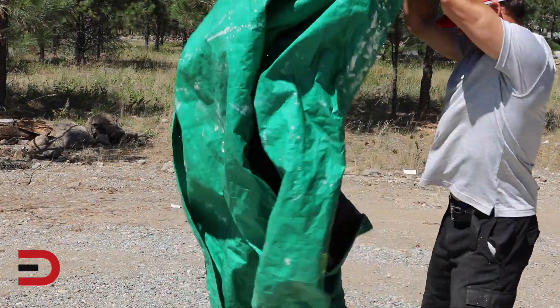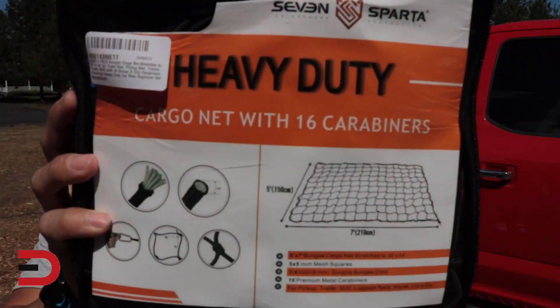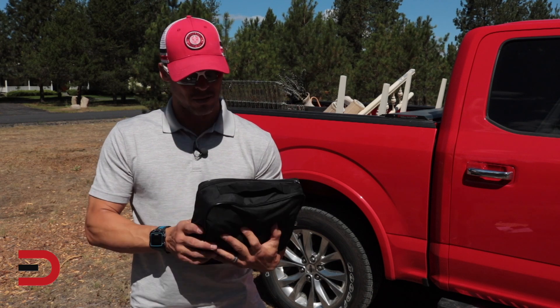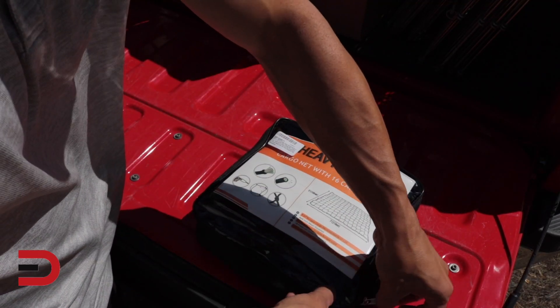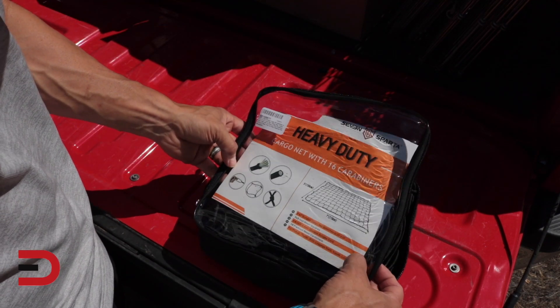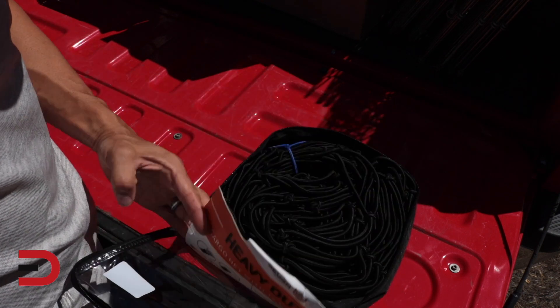Say goodbye to that grungy old nasty tarp and hello cargo net with 16 carabiners. Today I'm going to give you a demo as I unbox it. We're looking at a 5x7 bungee cord net — it's supposed to stretch to 10x14, with 5x5 inch mesh squares and a quarter inch in diameter.